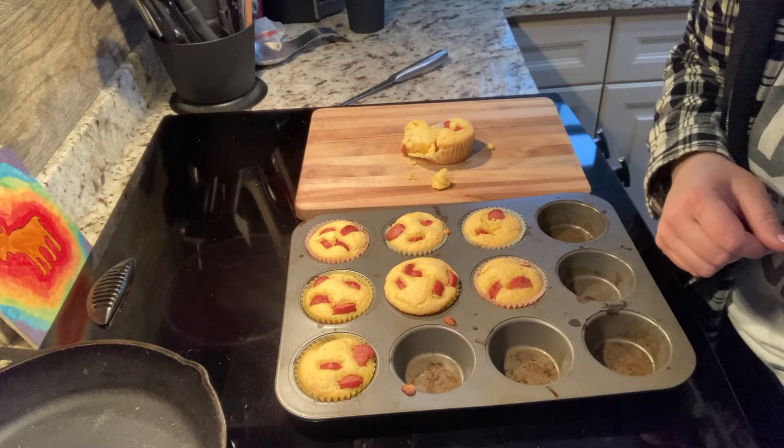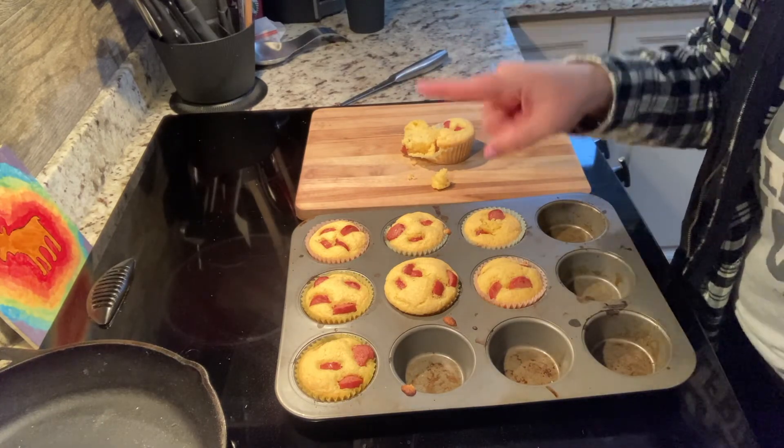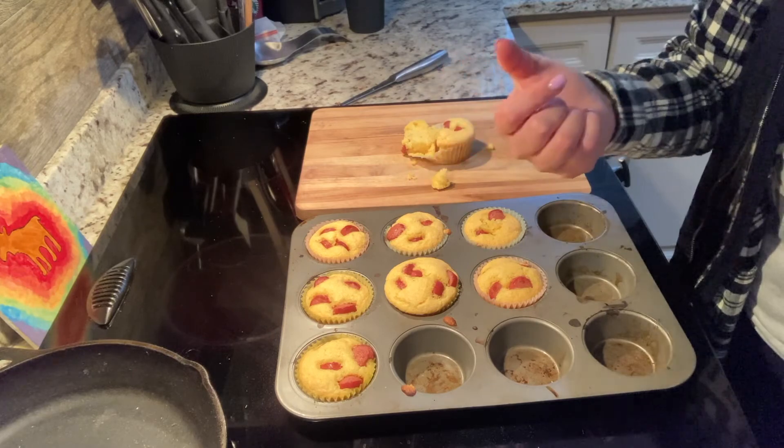We'll have another cooking club starting back up after next week since it's spring break. I hope you all have a wonderful break and enjoy your muffins — if you take photos, send them to me, I would love to see them. Okay, have a good one!